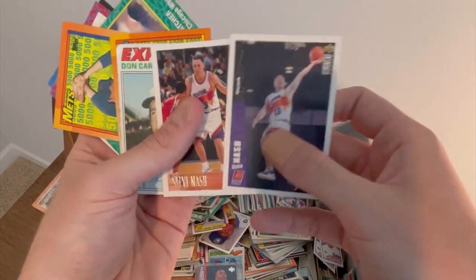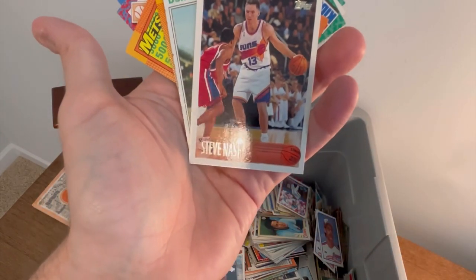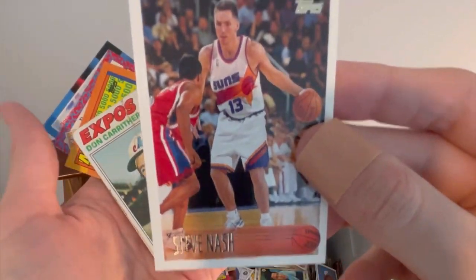Steve Nash — another Steve Nash. I believe those are both rookie cards. We'll go ahead and give this Steve Nash card away as well. First person to comment 'Steve Nash rookie card' in the comment section below will win that Steve Nash rookie card. Good luck.